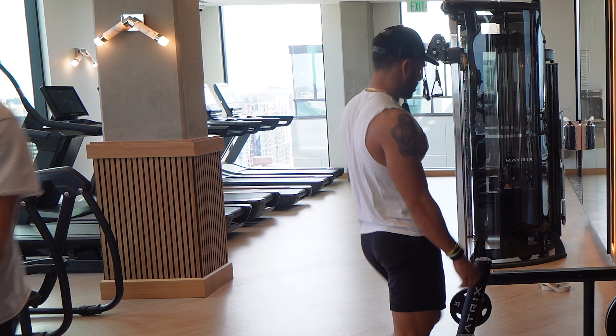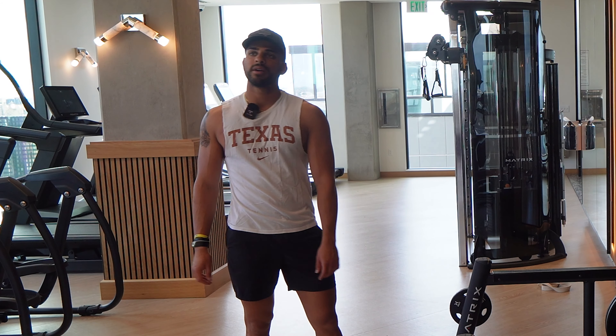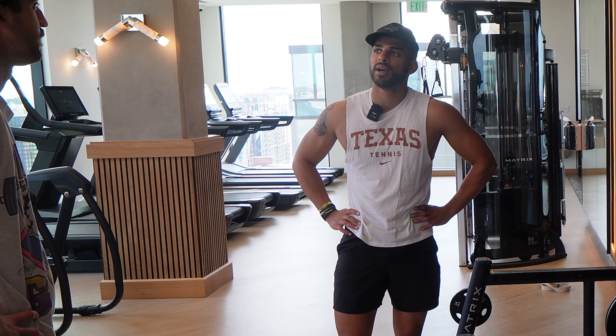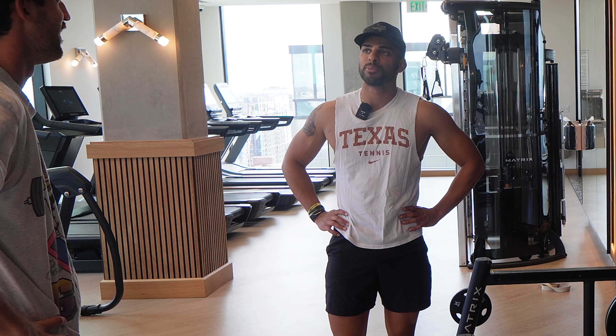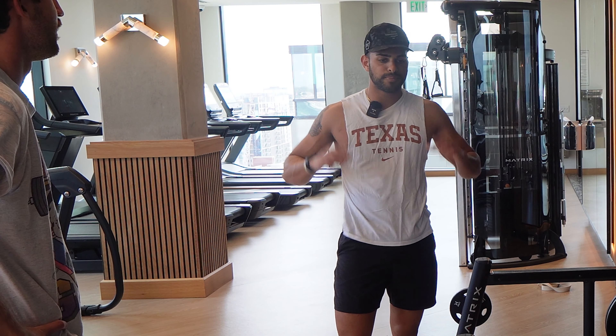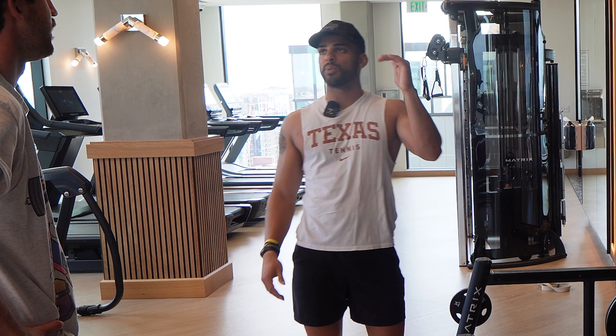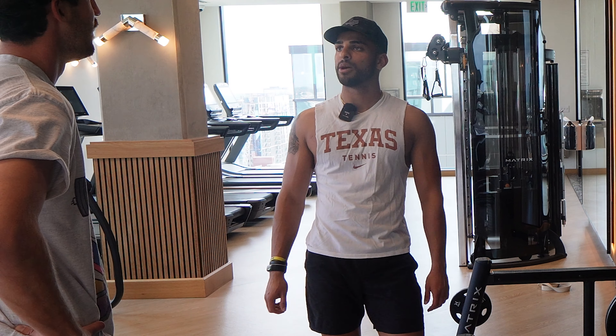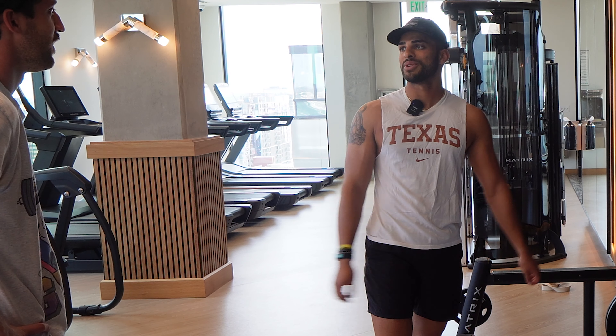A lot of the training is not always focused on lifting super heavy — at least for me. When I'm training and playing a lot of tennis as well, if I'm lifting really heavy I get really prone to injury. So I'll sometimes not push all the way to the max weight-wise, but push more rep-wise. Sometimes you get that soreness, but it feels like it helps me more and keeps me relatively injury free.